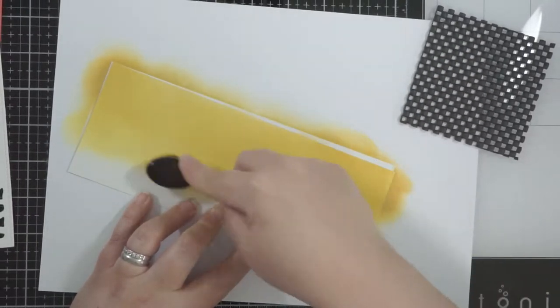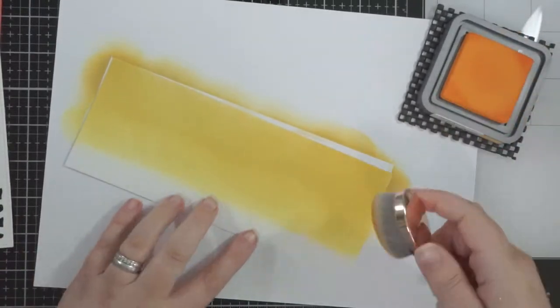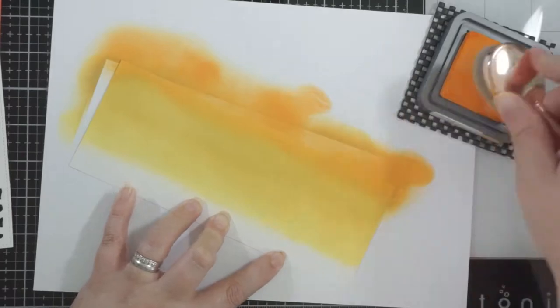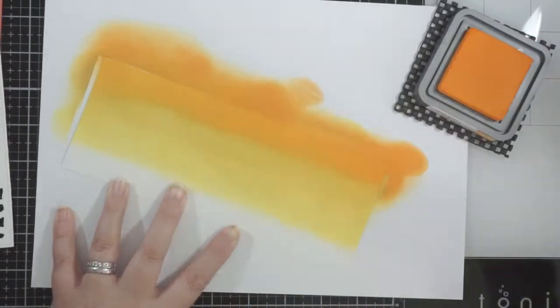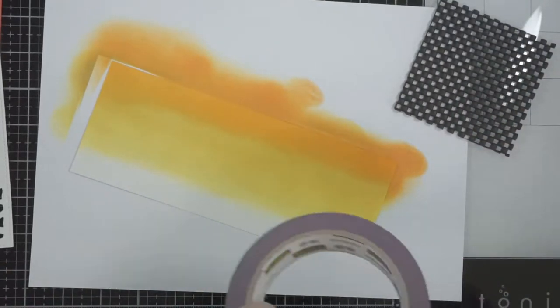I'm pretty sure there was something in the other blending brush — maybe I need to wash them — because it just looks like there's a weird hint of something, black or brown, I don't know. I try to keep the same colors with the same brushes as I go. And then Spice Marmalade for the top section.